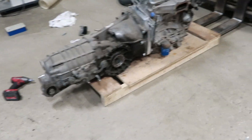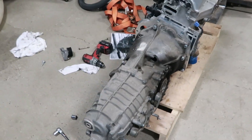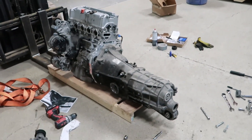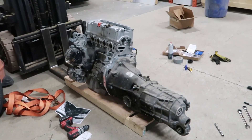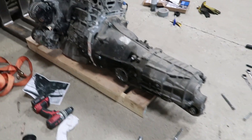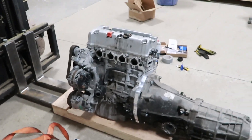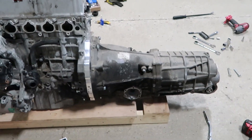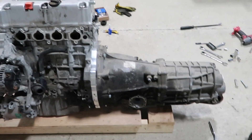Transmission's back on. Everything's bolted up nice and tight. The clutch is in there, the flywheel's in there. We're going to have to dress it and get it back in the car. It went on nicely with the clutch — I was worried that it was going to not align well, but it did.